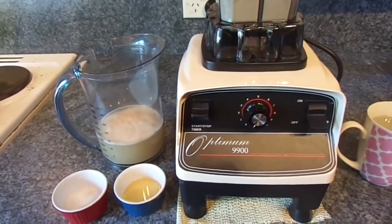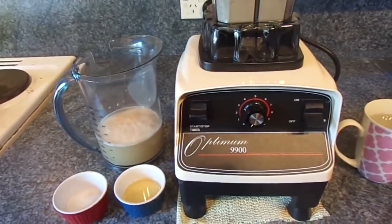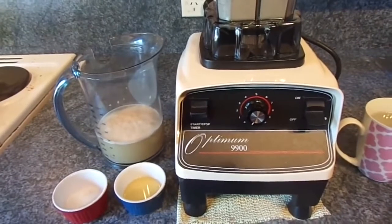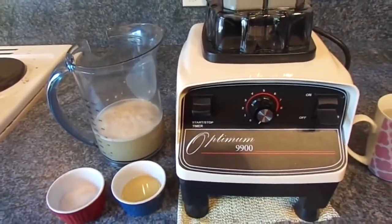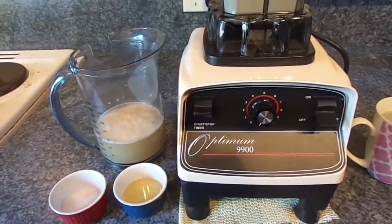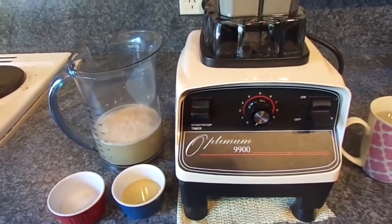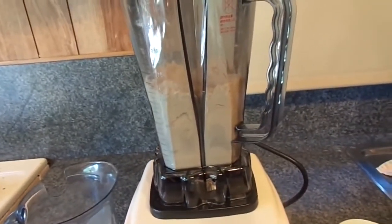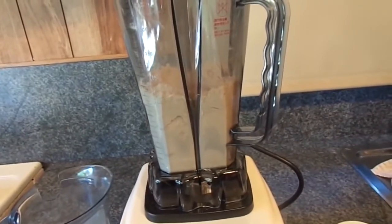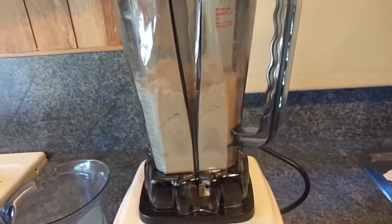A little earlier today I ground some whole wheat grain in my Optimum 9900 and created wholemeal flour — whole wheat flour as it's sometimes called. Now I'm going to make this flour into a dough and show you how to do it in the Optimum 9900. In the jug we have two and a half cups of the ground flour I created.